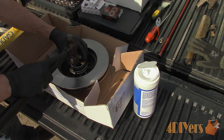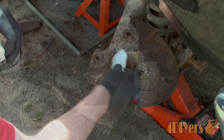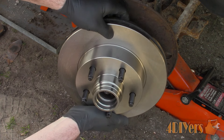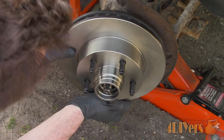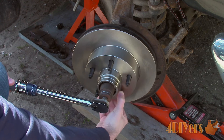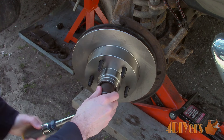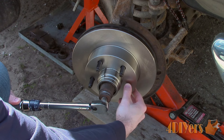I have already packed the new wheel bearings with grease, then installed the seal on the back side. Clean the spindle shaft, install the new assembly, and install the outer wheel bearing. Then preload the wheel bearing to factory specifications. For more details on wheel bearing replacement, be sure to check out my wheel bearing video which will be linked in the description below once released.